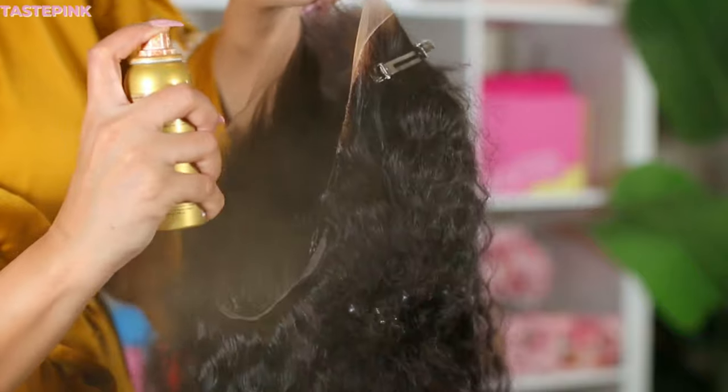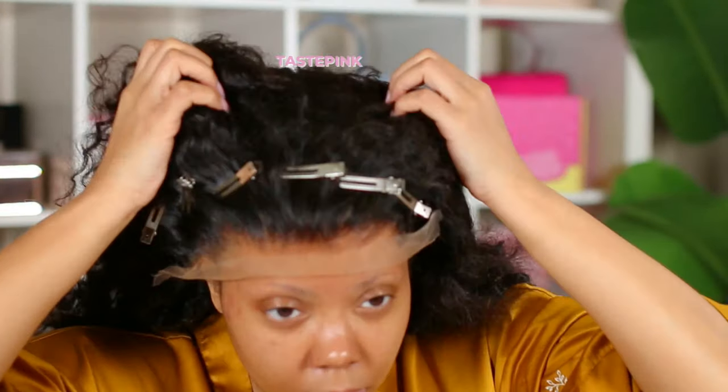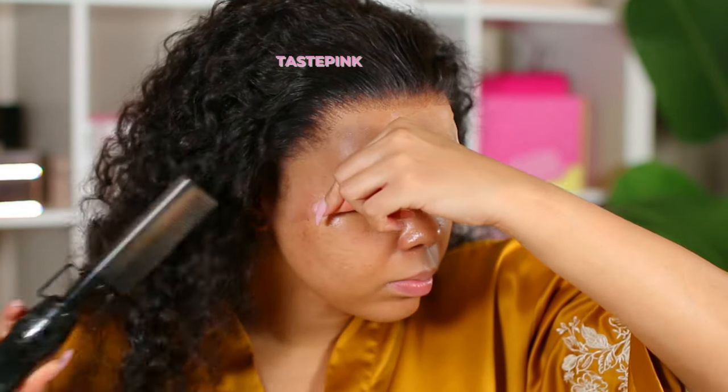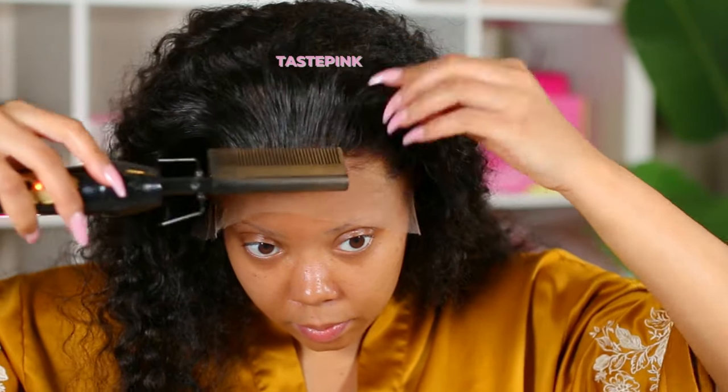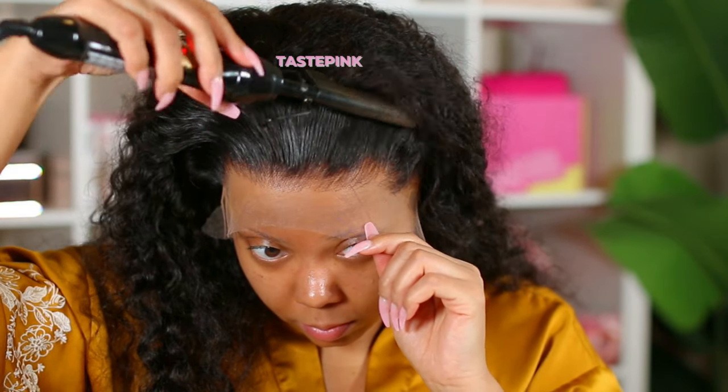As we get more into this wig game, you're going to see certain steps I do are a must, because if you want to elevate your look, it's the little things you can do. The lace tint spray — it changes everything.